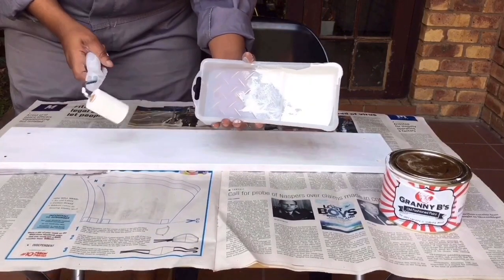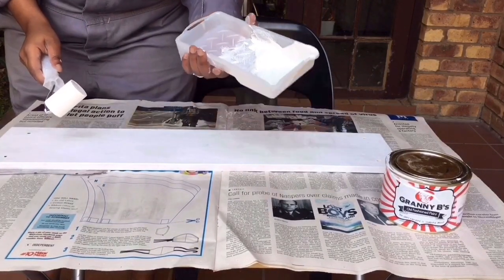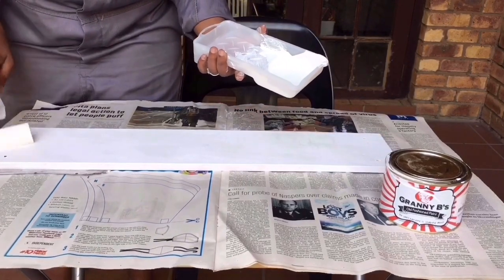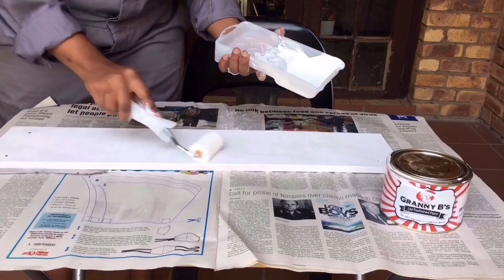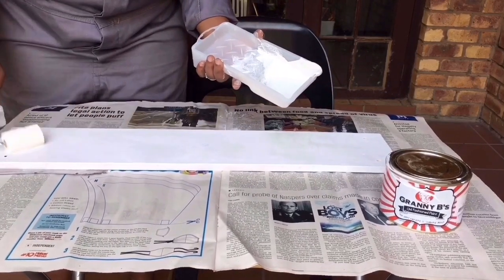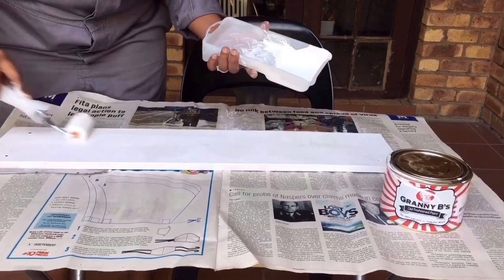My gosh, look at this paint — I am actually going to put it back in here. Wow, I am amazed at its consistency and its quality. A little bit of Granny Bee's chalk paint goes a long way.